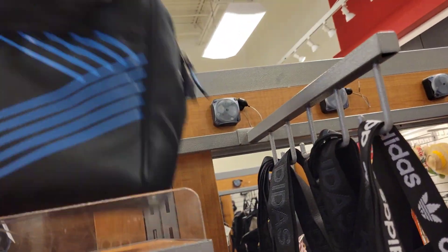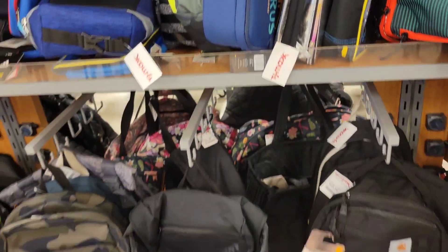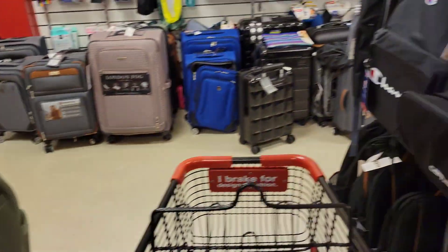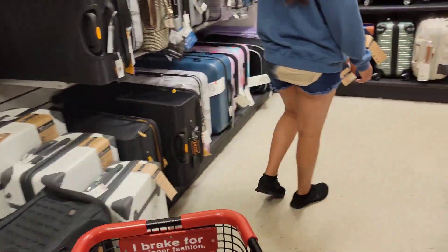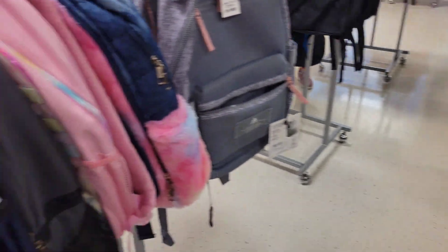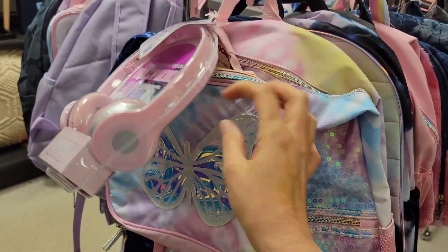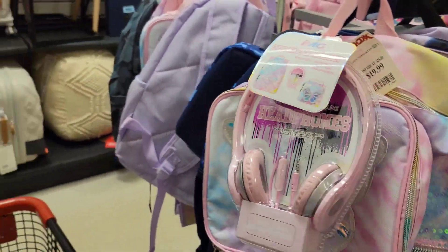These lunch boxes are $14.99. And there's no JanSport. Look at this — a whole entire set: earphones, lunchbox, and the bookbag for only $20. That's cute.